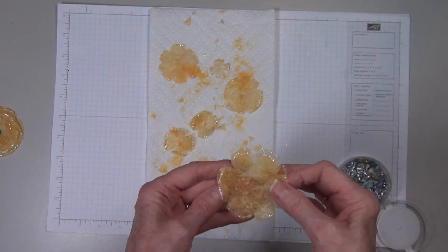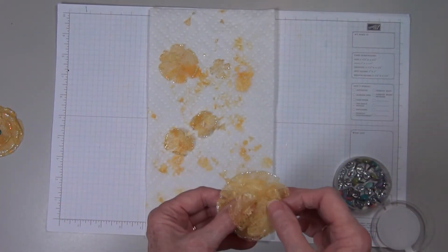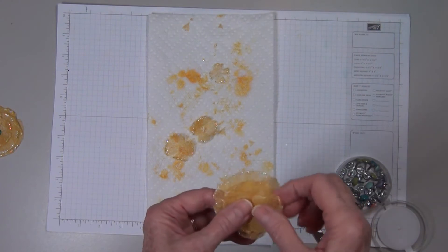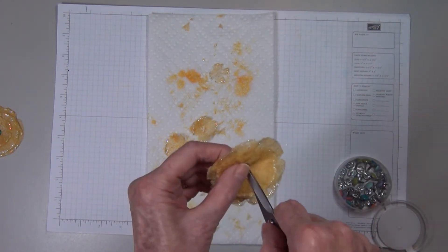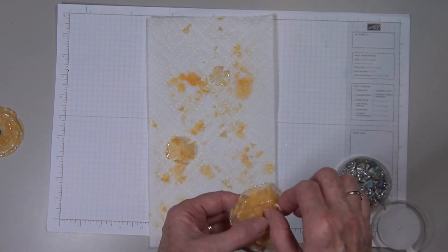Alternate these and turn them ever so slightly as you put them together. I simply took my scissors tip and just pressed in, then continued putting the others together and repeated that to make my hole for the brads.